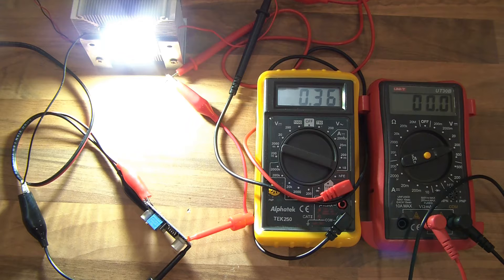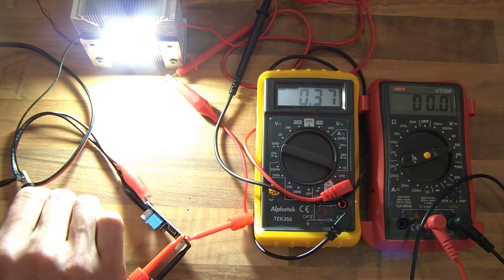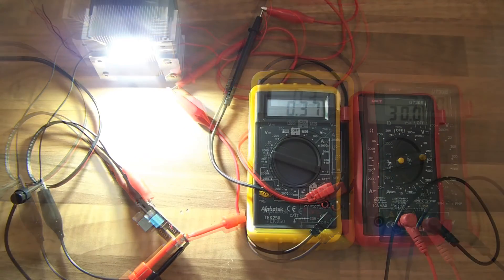I forgot to put my voltmeter back in place. Alright, so it's 30 volts and it's drawing 370 milliamps. Right now the chip is 24 Celsius and the diode is 33 Celsius — 32.7 — and it's stopped there.